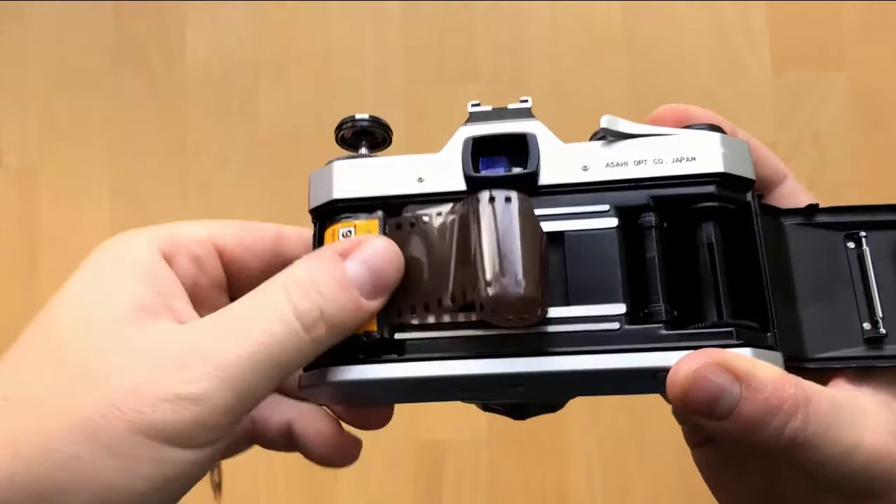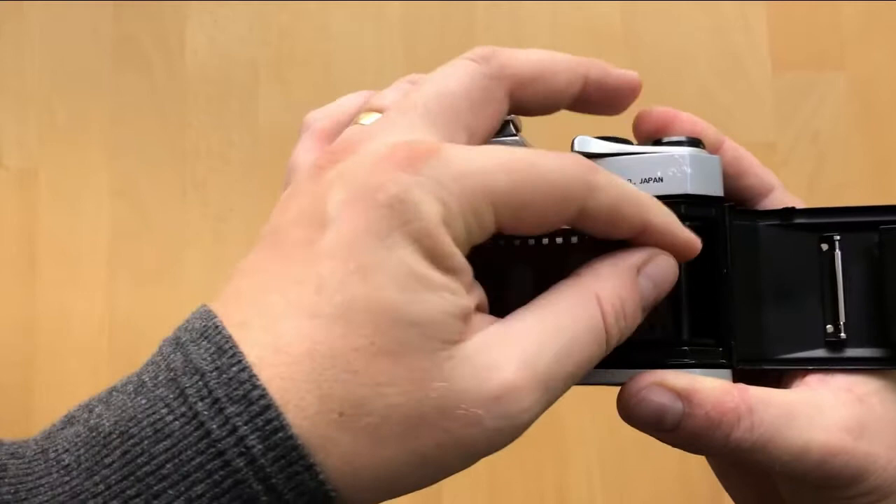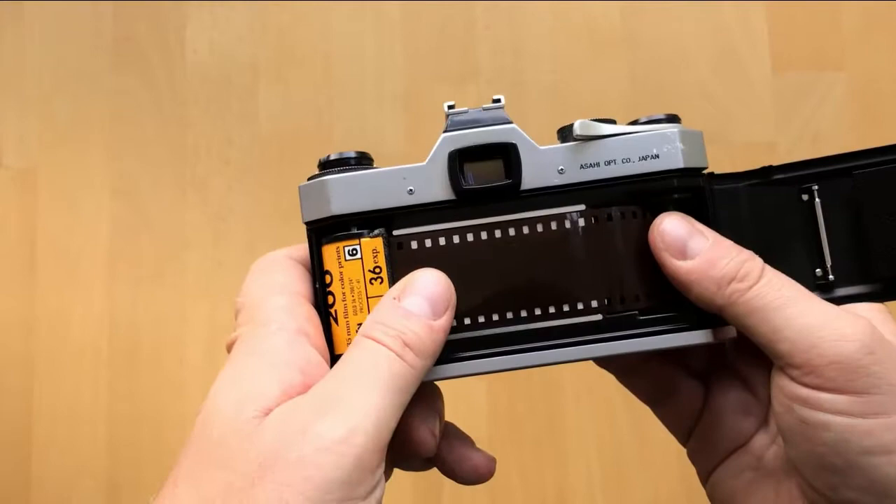So you just put your film on this side, push down on the knob until it catches it, and then find that slot on the far side and feed it in. Once you've got it in there, you want to give the take-up spool a few turns to make sure that the film is on there nicely and won't fall out while you're winding.